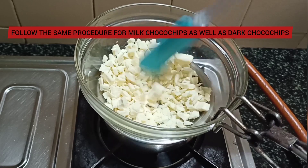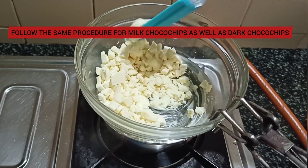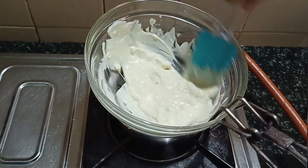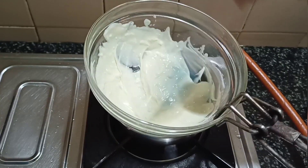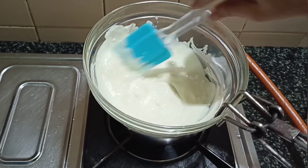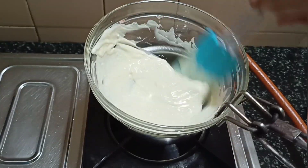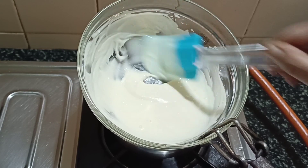I've chopped the white chocolate so it melts faster. Take a spatula or a big spoon and keep stirring. The chocolate will melt in seconds. This method works because as the water boils, steam is released. This steam stays trapped between the two bowls, and the trapped steam helps to heat the chocolate in the top bowl.